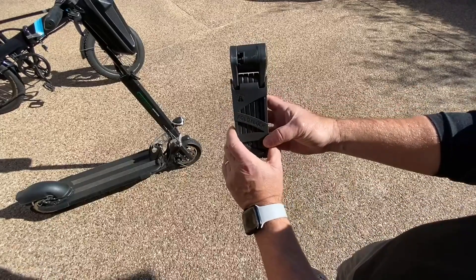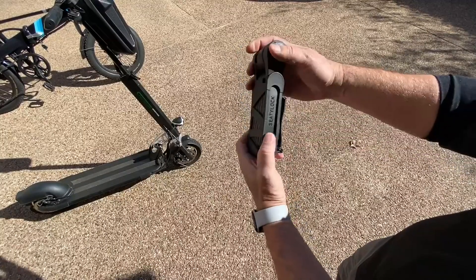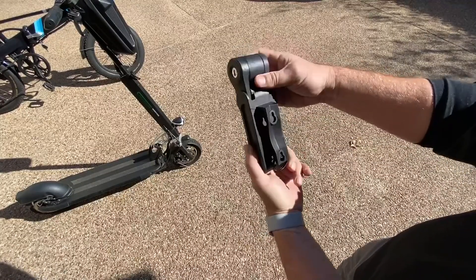This is a review for the Foldy Lock bicycle or scooter lock, and I really like this a lot. Compact, doesn't rattle at all, very secure.